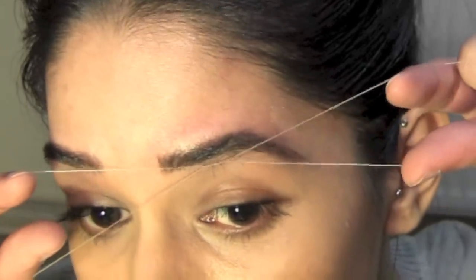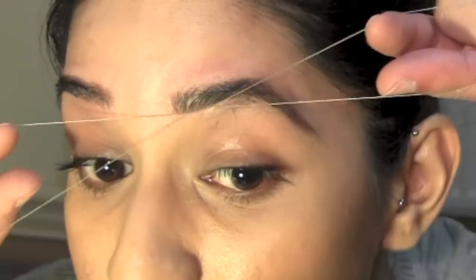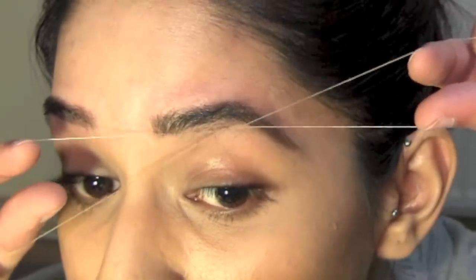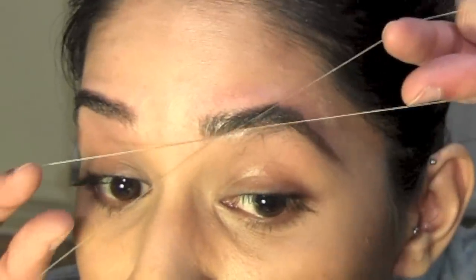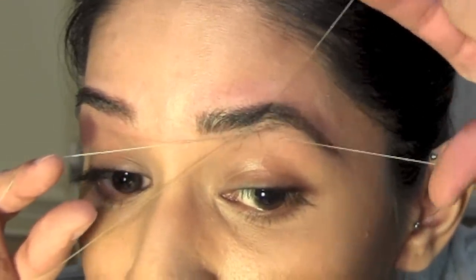I don't usually do my eyebrows myself, but when you're at uni you don't really have a choice. I will do another video in a few weeks when they grow back to show you how you can get someone else to do your eyebrows — the method for that will be a little different.